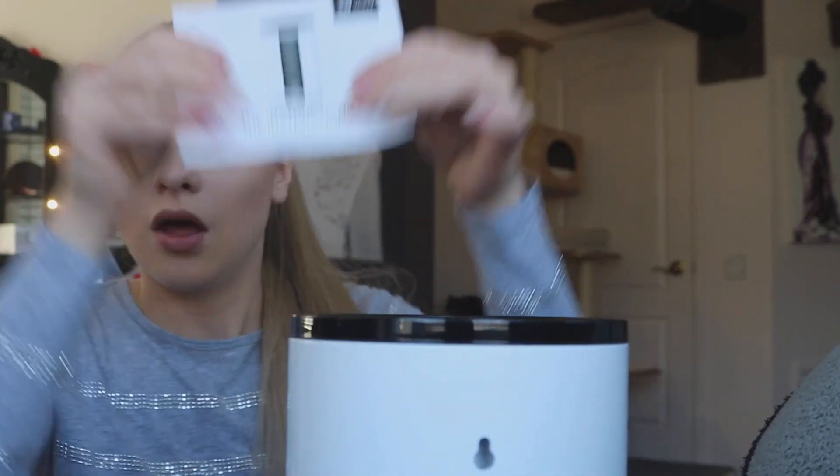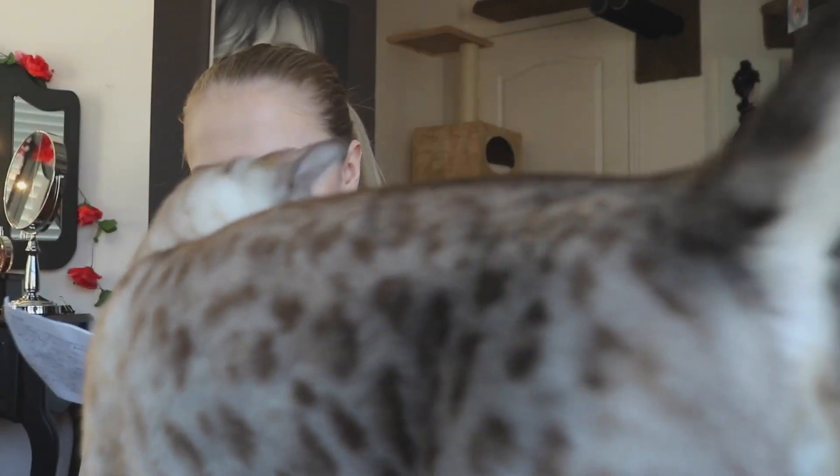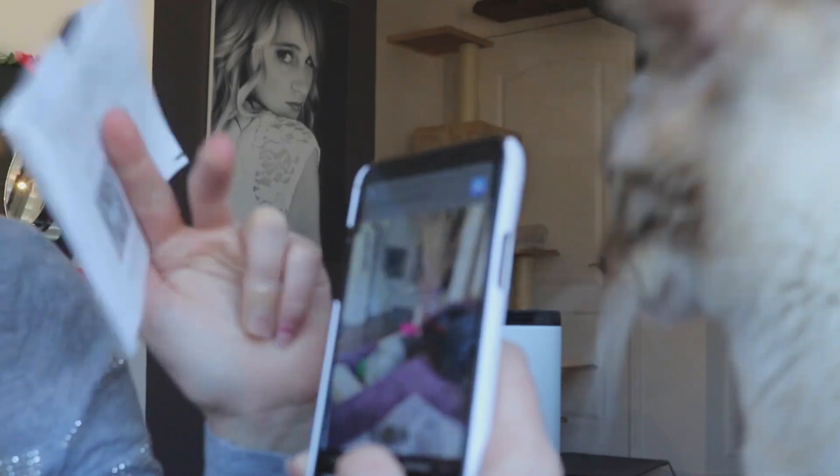I'm glad. Let's set this baby up. So the first step according to this guide is to download the app, so that's what we're going to do. There's a little code that pops up and now you just download it. The app is free, of course.